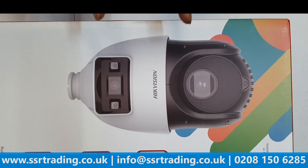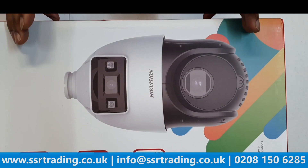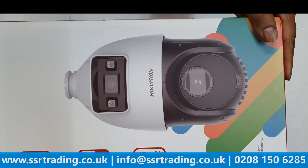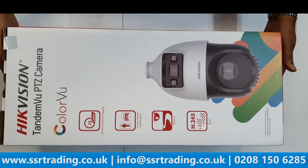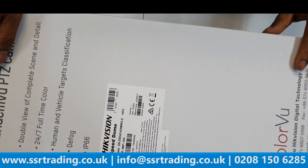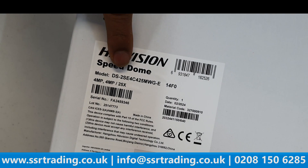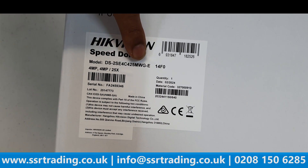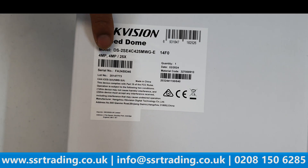These are essentially two cameras. At the back of the NVR you can see only one camera, not the other, so we're going to show you how you can see both. The model number is DS2SE4C425MWG-E/14F4 — this is a 4 megapixel camera.